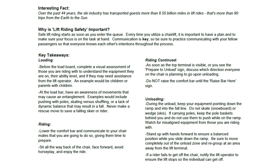Be sure to move completely out of the unload zone and regroup at an area away from the lift terminal. If a rider fails to get off of the chair, notify the lift operator to ensure the lift stops so the individual can get off.